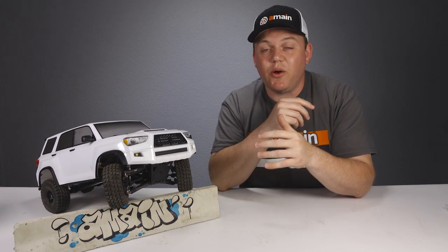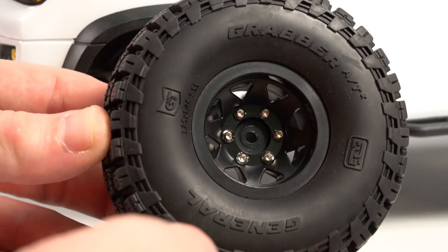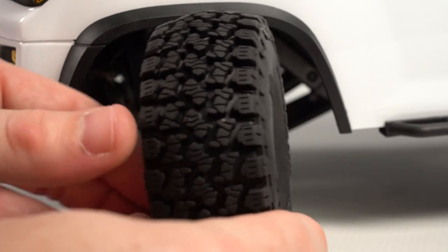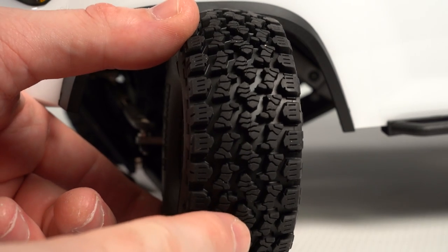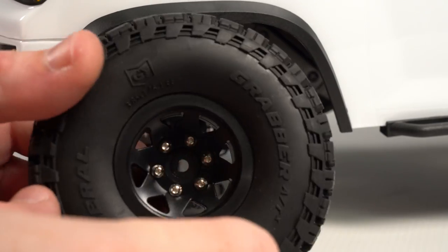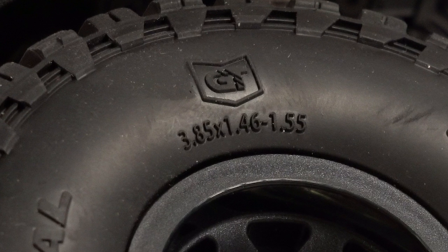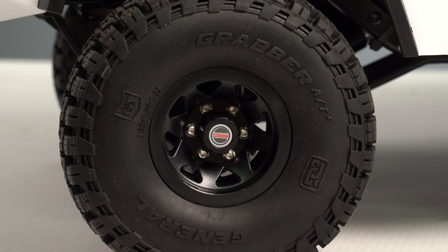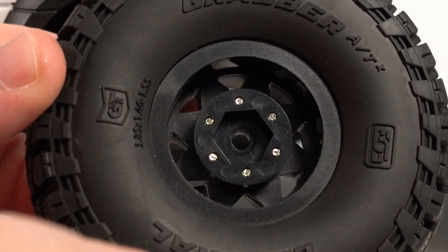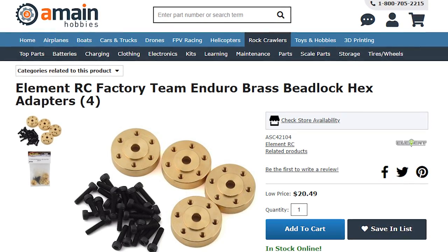The tires included on the Trailrunner are officially licensed General Grabber ATX tires — 3.85 inches tall, about 1.5 inches wide, mounting on a 1.55 wheel. They're good-looking tires in a really soft rubber compound and fit well under the included body wheel wells and fenders. You could get a lot more ground clearance with larger diameter tires, but that probably wouldn't work well with the included body without serious modifications. The included 1.55 wheels are black beadlocks with caps and attachable hubs on the backside — pretty nice looking. The hubs are upgradable too, with LMNRC offering heavier brass options.